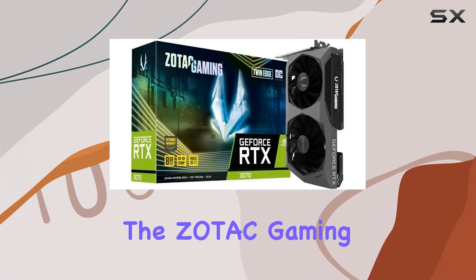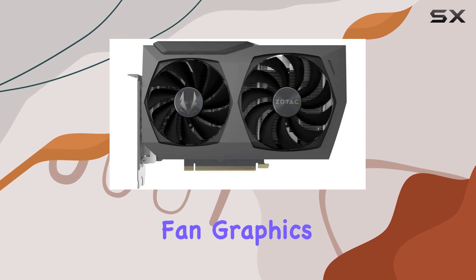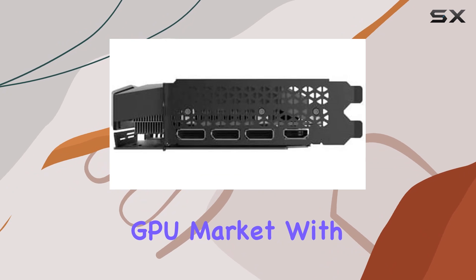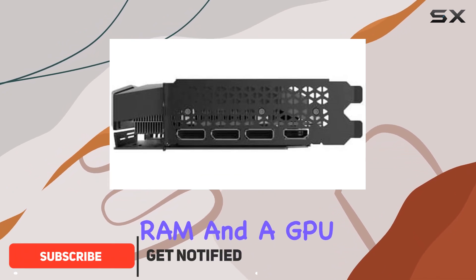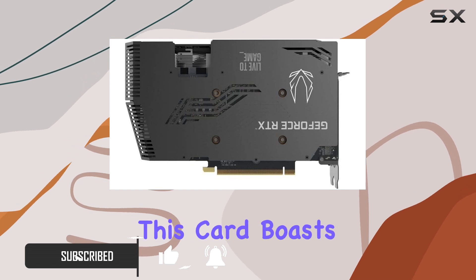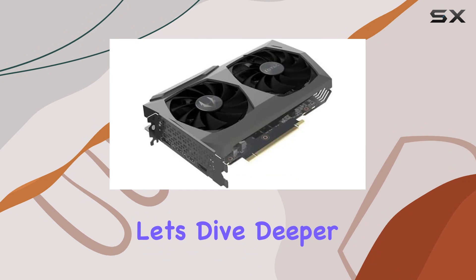Today, we're delving into the Zotac Gaming GeForce RTX 3070 Twin Edge OC LHR Dual Fan Graphics Card, a powerhouse in the mid-range GPU market. With 8GB of graphics RAM and a GPU clock speed of 1755MHz, this card boasts impressive specs right out of the gate. But let's dive deeper into its performance.